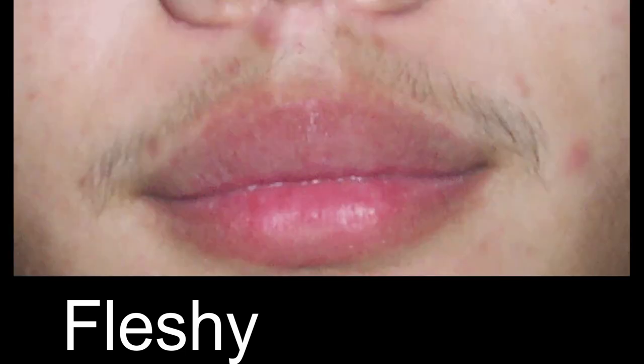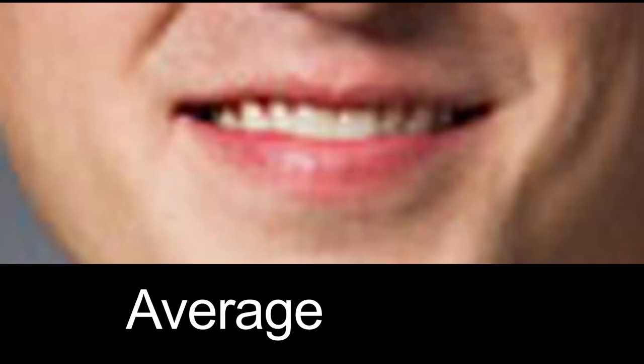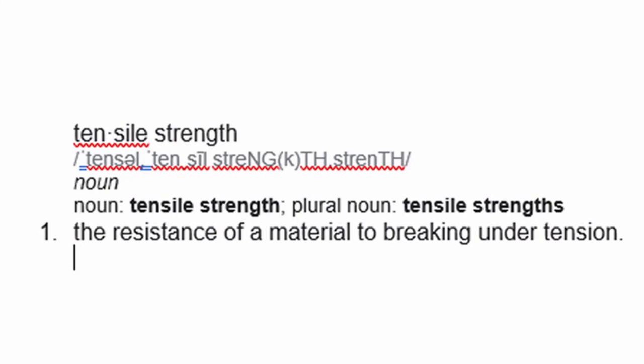The inner diameter you choose should reflect the type of lips you have. This is essential because there is a direct relationship that exists between the degree of fleshiness of the lips and how much lip surface is optimum for exposure inside the rim of a mouthpiece. This concept is based on the theory of tensile strength, which can be defined as the maximum amount of stress a given material can take before failure.